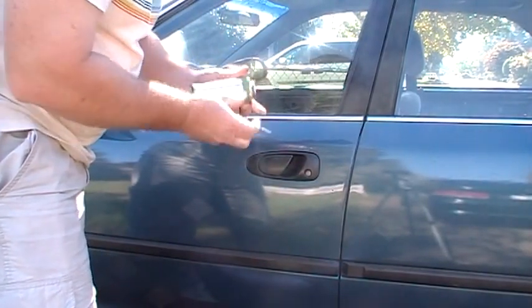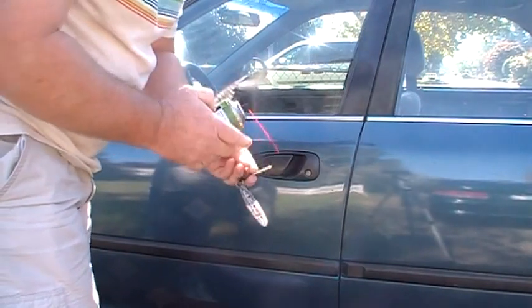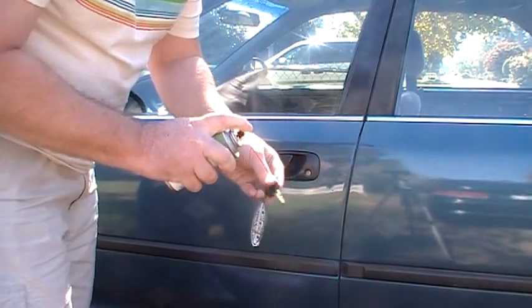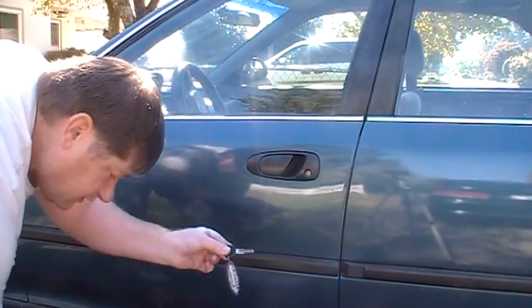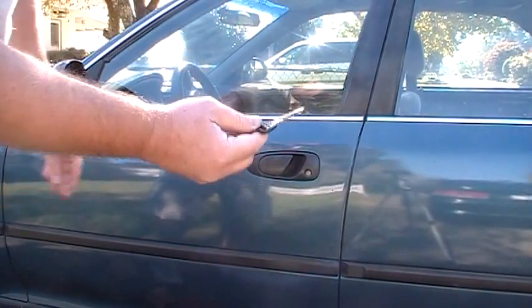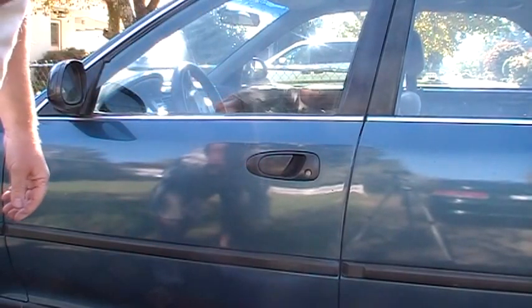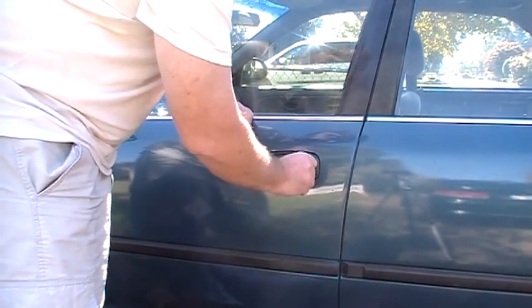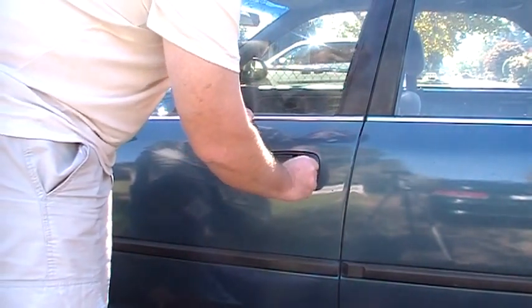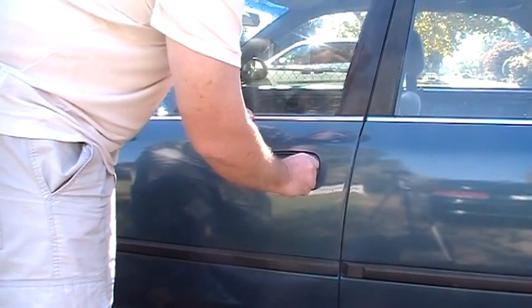Spray some in there and I'm actually going to put some on the key to help lubricate it up. It's a liquid until it dries and then it's actually graphite like pencil lead. This is the only thing you should use on any kind of lock because when it dries it becomes a lubricant and it won't gum up your locks.